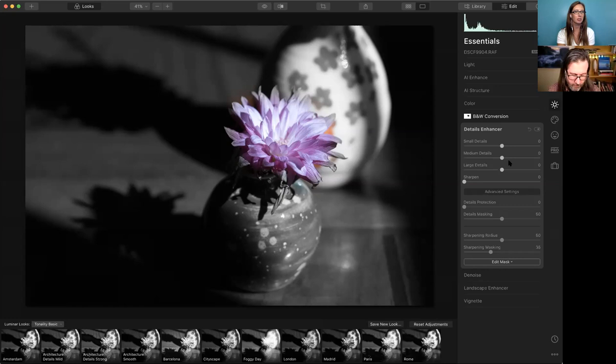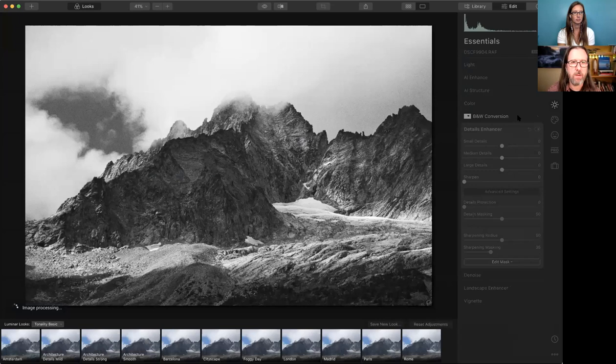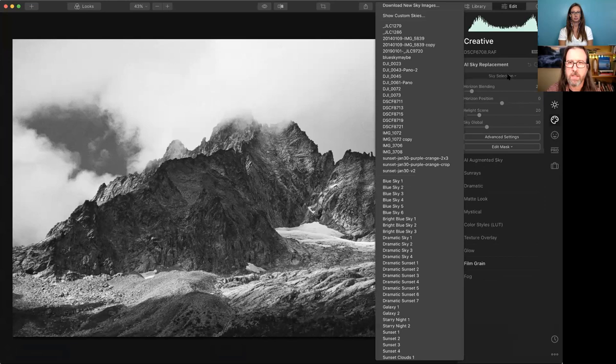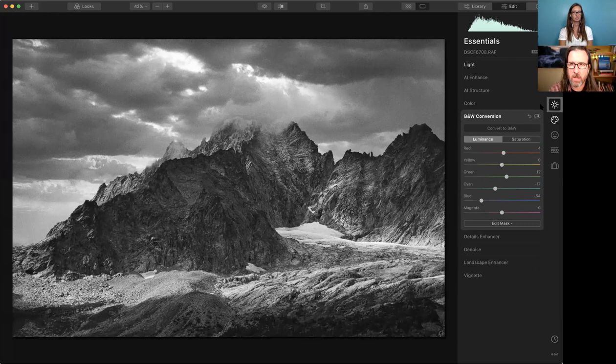Is it possible to use AI Sky Replacement while still converting to black and white? Let's try it right here. Going to AI Sky Replacement — it does see a sky. Selecting 'Dramatic Sky Three' — it does the sky replacement. And because we also have a black and white conversion happening in the Essentials tools, that also gets applied. So yes, AI sky replacement works with black and white conversion.